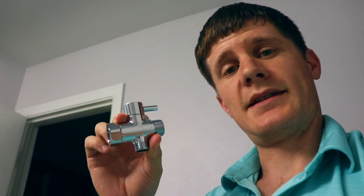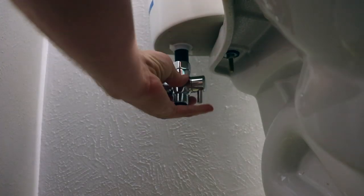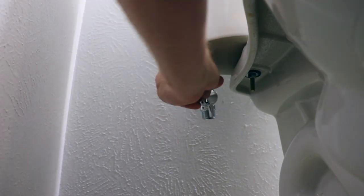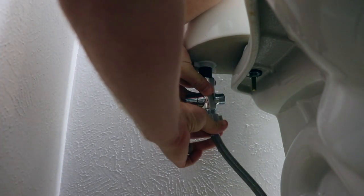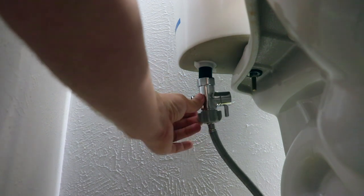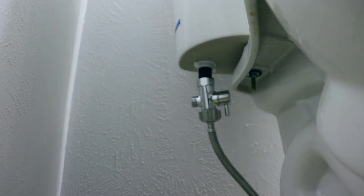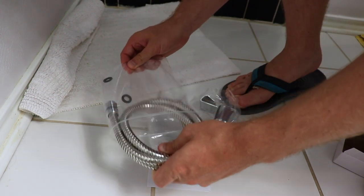Next, we're going to take this converter piece. Make sure the o-ring — this little black piece — is in there. Then start screwing this on, and then get the original hose and connect that back onto this converter. This will be where the toggle is for the sprayer.